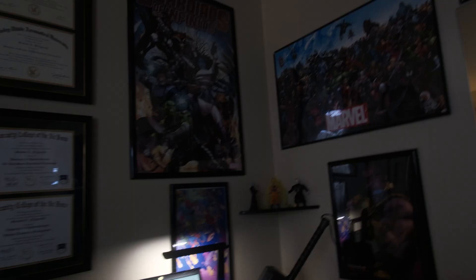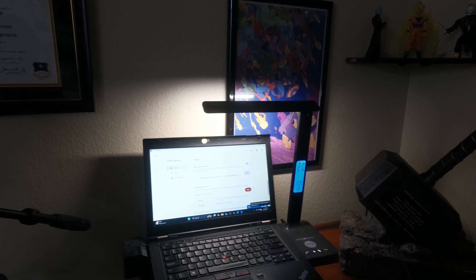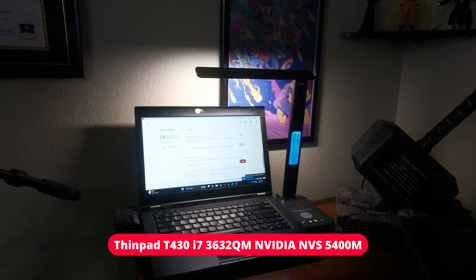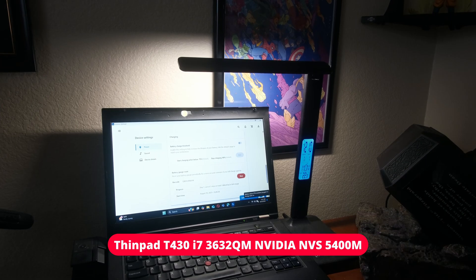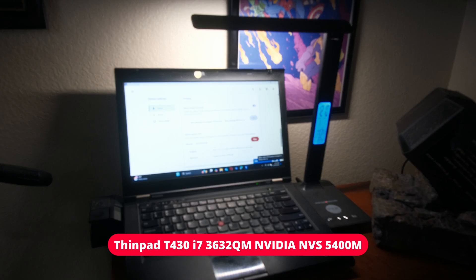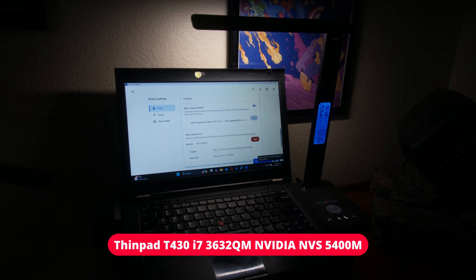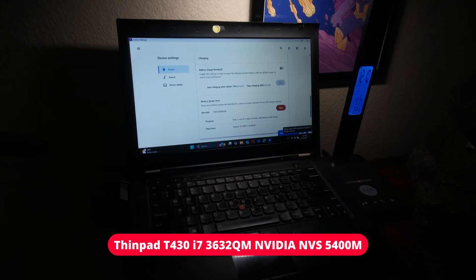Moving over to my next ThinkPad, which is going to be this bad boy. So this is my T430.